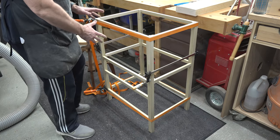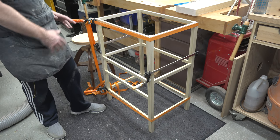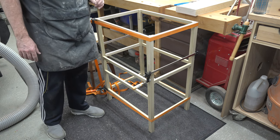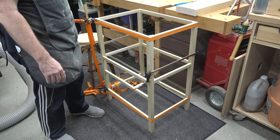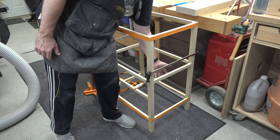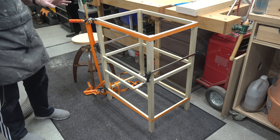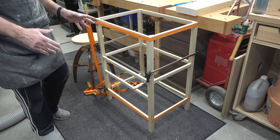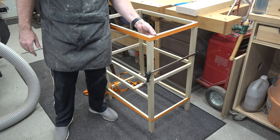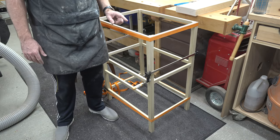That would be the carcass — or the skeleton of our carcass — pretty much done. There are a couple more pieces we need to add. We need some panels in our side sections, so we're going to disassemble this again, being very careful to pay attention to what goes where, and concentrate on our side panels.